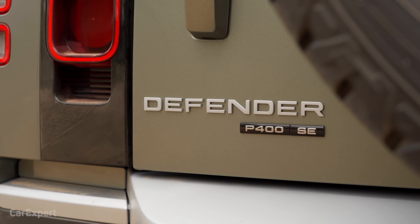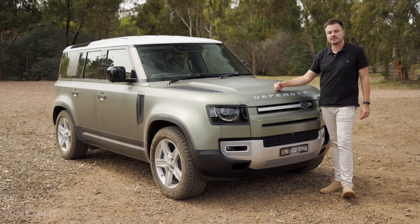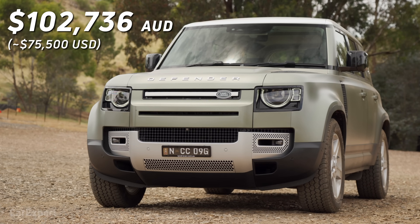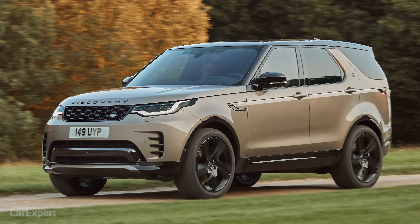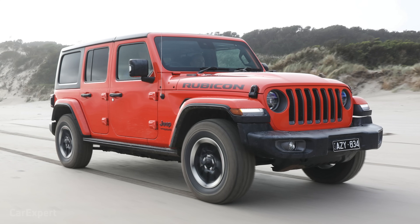This right here is the mid-spec P400 SE, meaning it's the six-cylinder mild hybrid and mid-spec in terms of model grades. It's priced at just over $100,000, and it competes with things like the Land Rover Discovery, the Mercedes-Benz G-Class, and the Jeep Wrangler.